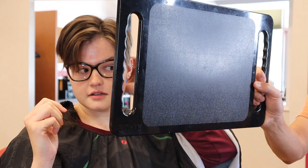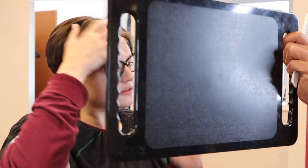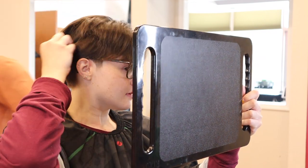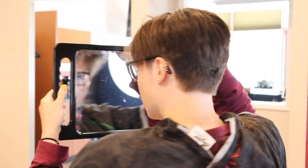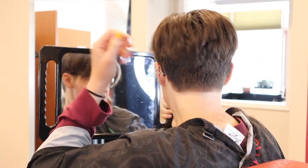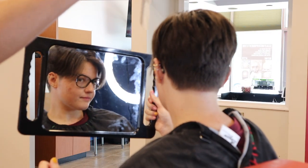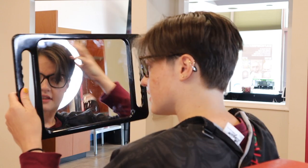Right here it's a little less bulky — yeah — and then I think this side: you could do it on both sides, just thin it out a little bit more.